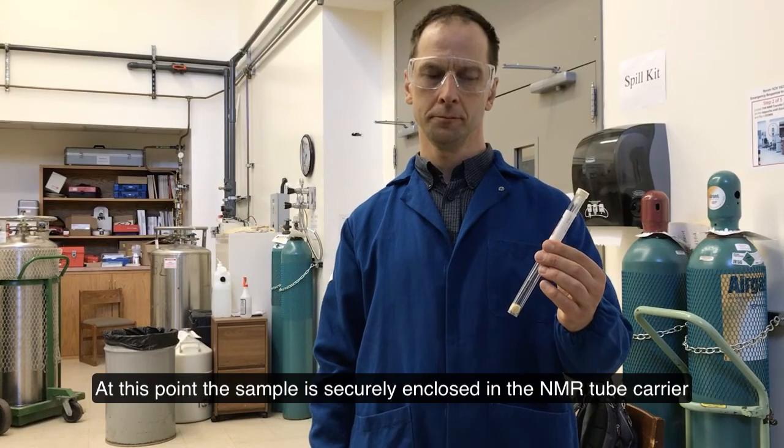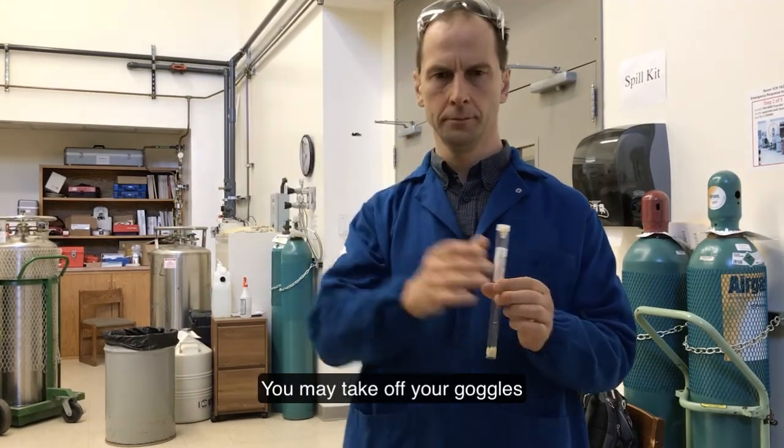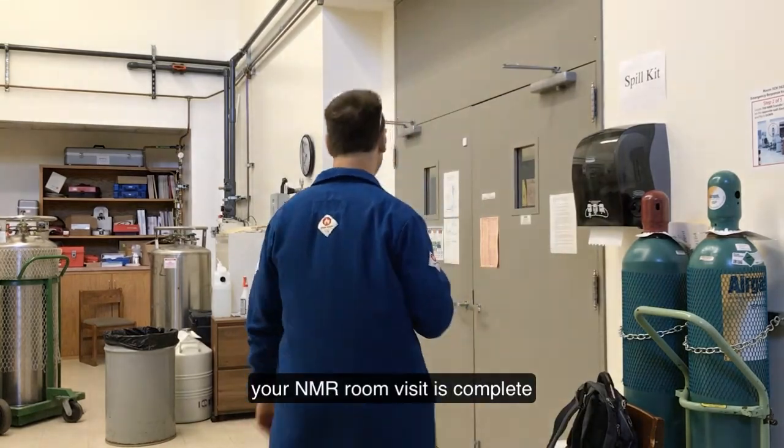At this point, the sample is securely enclosed in the NMR tube carrier. You may take off your goggles. Your NMR room visit is complete.